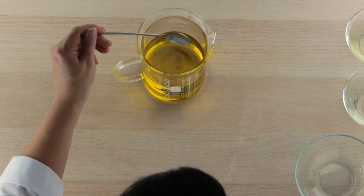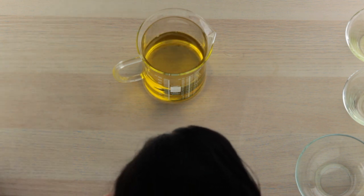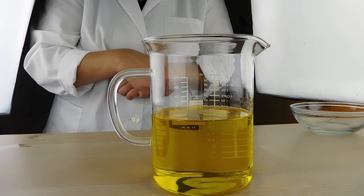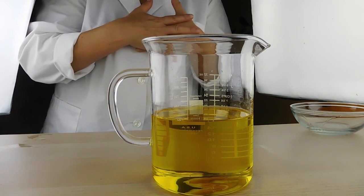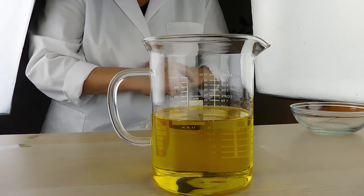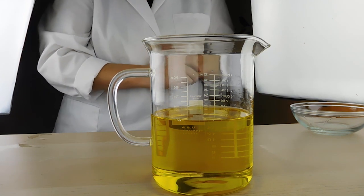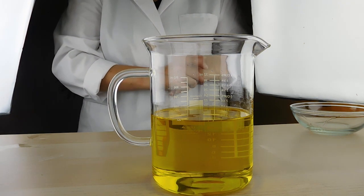It's that easy to make your dual-purpose eyebrow and eye area oil. I recommend pouring this off into maybe an airless pump — 1.7 ounce — or even a glass dropper bottle would be nice, or a roller bottle would be really nice for this. We hope you enjoy this new oil blend for your eyebrow and eye area. You can get the full list of ingredients and how to make this by clicking the more button.